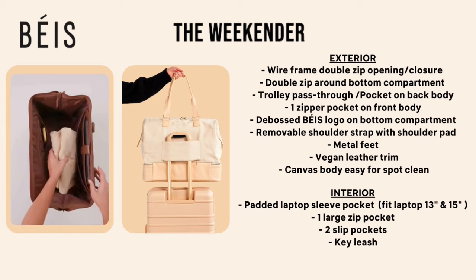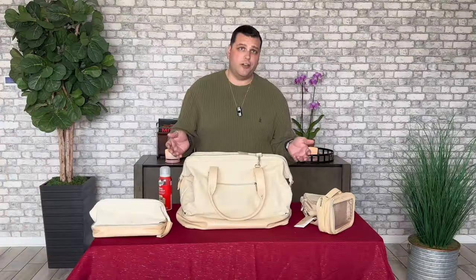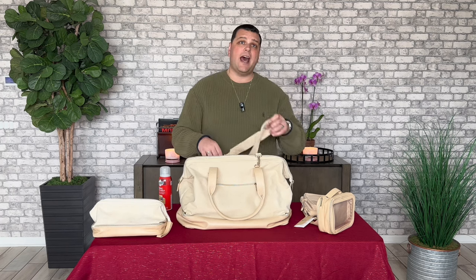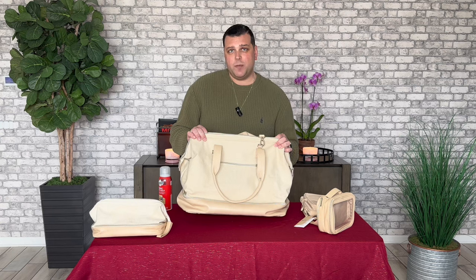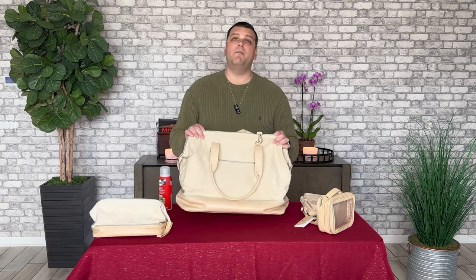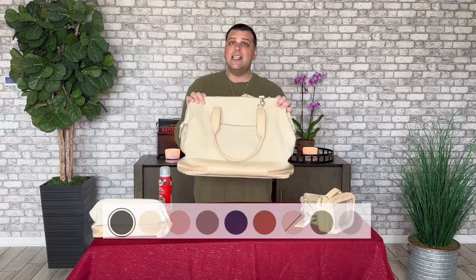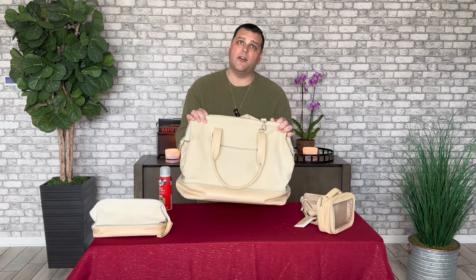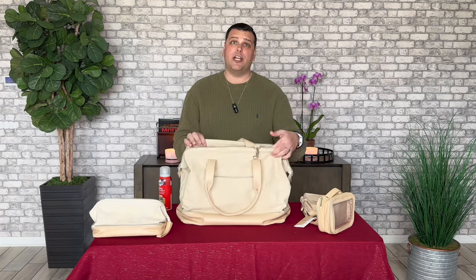Our ordering experience was that it took about five days to get to us, and that's not bad at all considering it was standard shipping. Now the available colors have grown since this first launched. First they had just black and beige, but now they have those two colors, including pink, navy, maple, citron, olive, and a plaid. And this is one of those that are on the top sellers list — it's been a top seller for several years now.